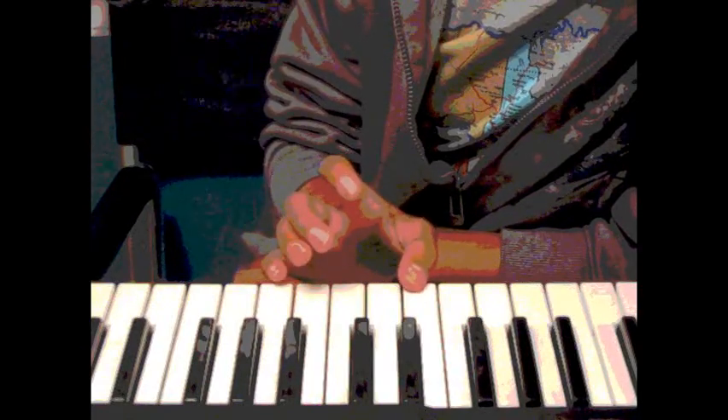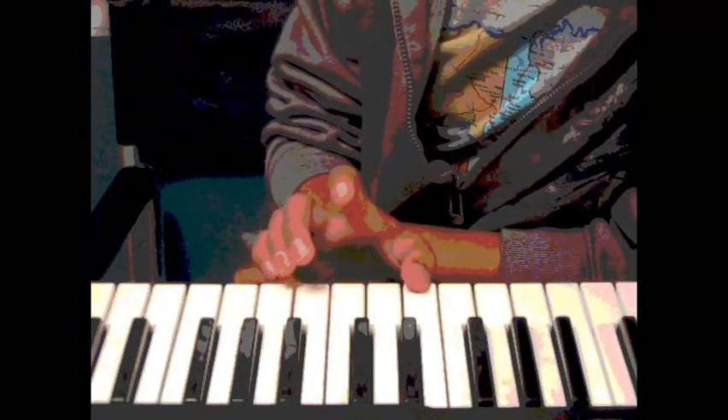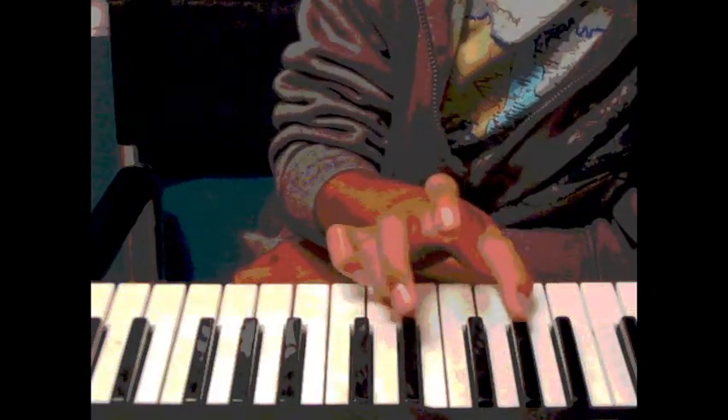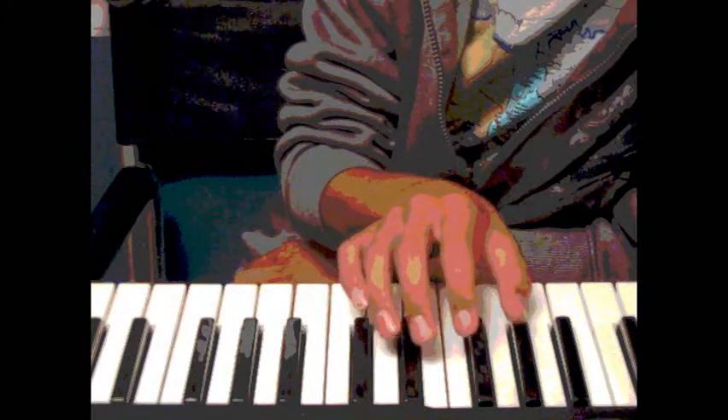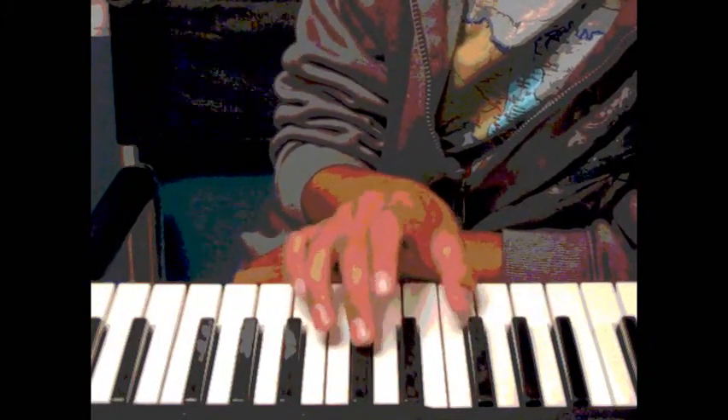And now I'll show you again, slower. All right, messed up — all right, I'll restart this one.